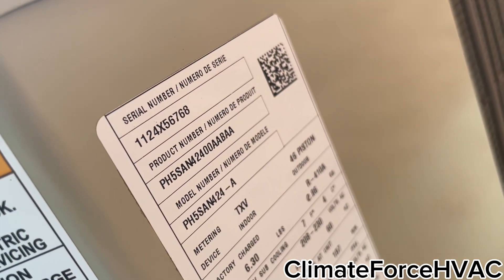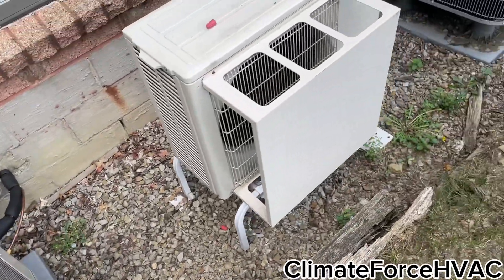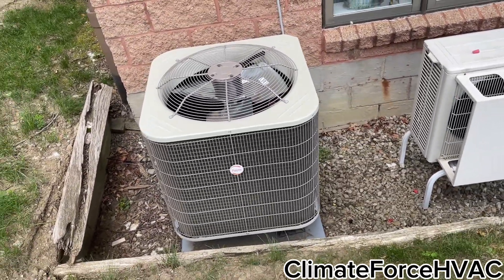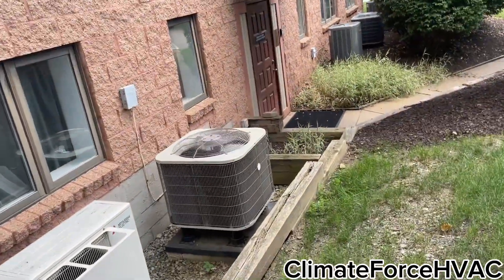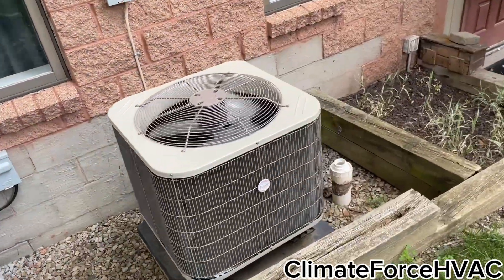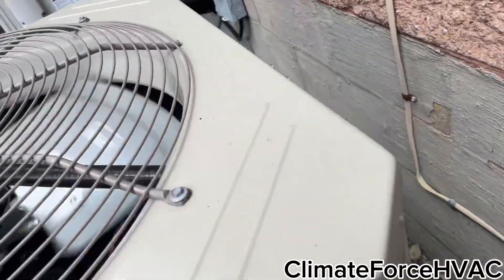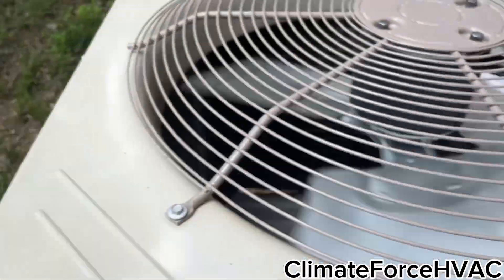That is a 2-ton PH5 from 2024. It's kind of a shame. Oh, that Mitsubishi's running. So that's a 2-ton and this is a 2.5-ton, but look at the size difference. How does that make sense? I think they have the same SEER. Yeah, PH5. I don't know if that makes sense.